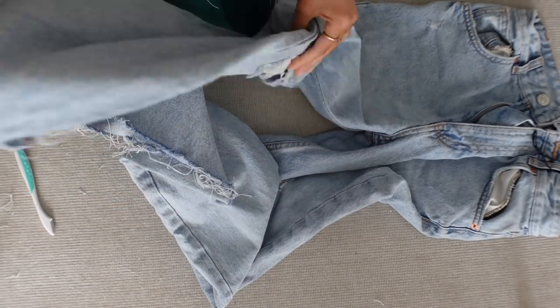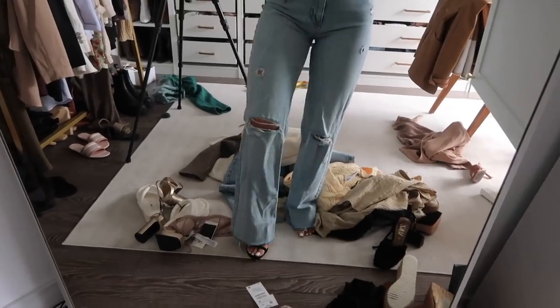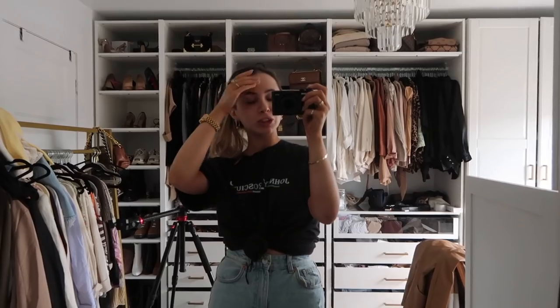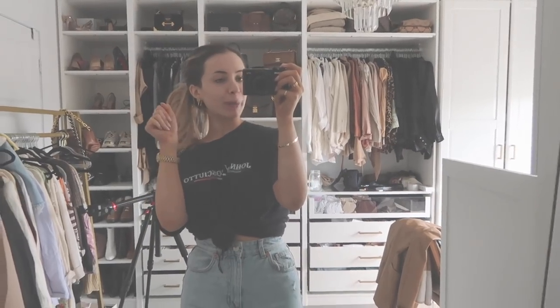That's exactly how I do that. You can do that to add rips in your jeans, whatever you want. I'm super happy I actually ended up doing that. They're now at the perfect length where they're super long but not dragging on the floor — I just took an inch off. They look a little bit tight just because I washed them, but they will be perfect, I promise.